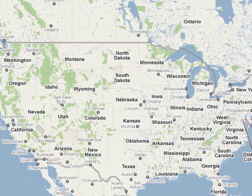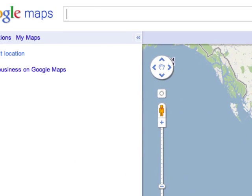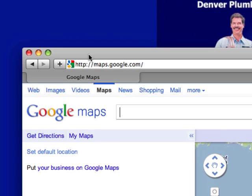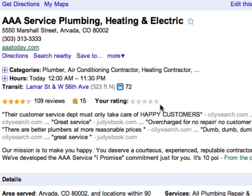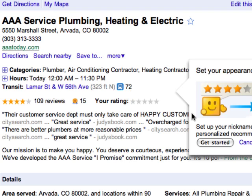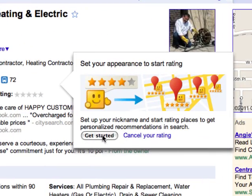What will happen next is it'll bring you back here. But what I want you to do is just exit out of here, off this page, which brings you up. Go back to the review site, and now you'll be able to leave your review. So you'll click on your rating — let's say we loved it, because we do love it, right?